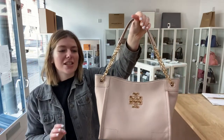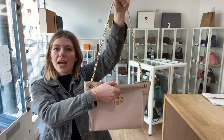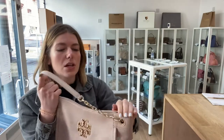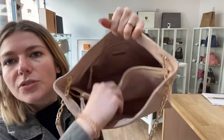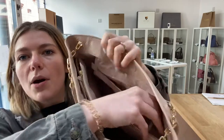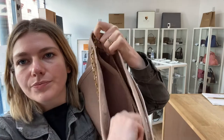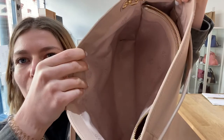I'll show you the features. You've got this adjustable strap here, so you can have it as a long shoulder or as double top handles. On the top you have got a hidden magnetic closure. You've got three sections: in the back section you've got one zipped pocket, then you've got a zipped middle section, and then you've got a big open front section as well.